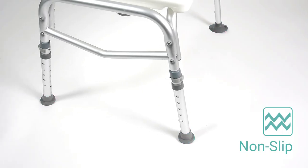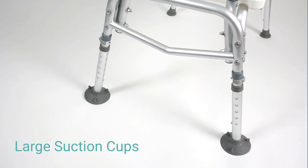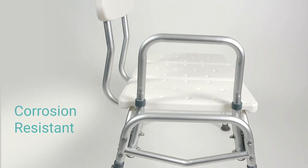Outside legs are capped with non-slip tips, while inside legs feature large suction cups to ensure the bench stays in place. Lightweight, corrosion-resistant material is easily cleaned and perfect for long-term use.